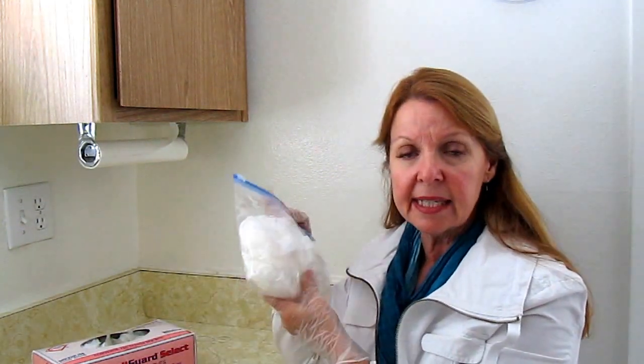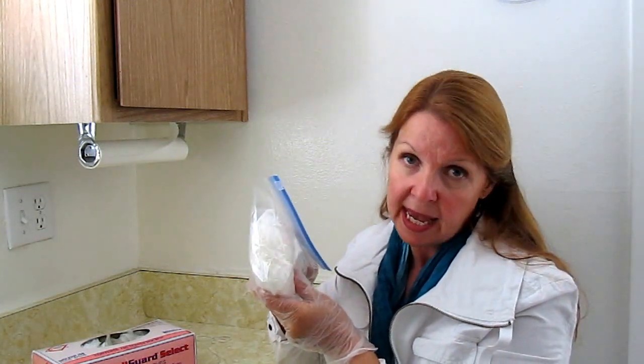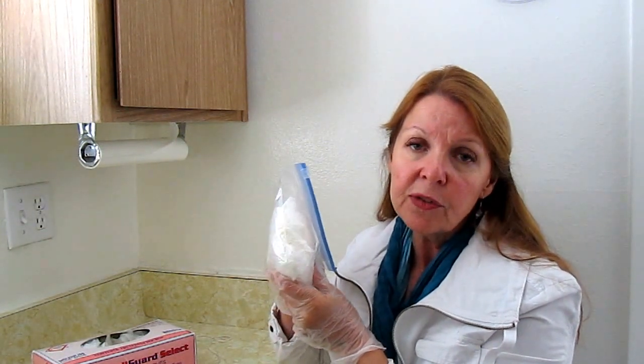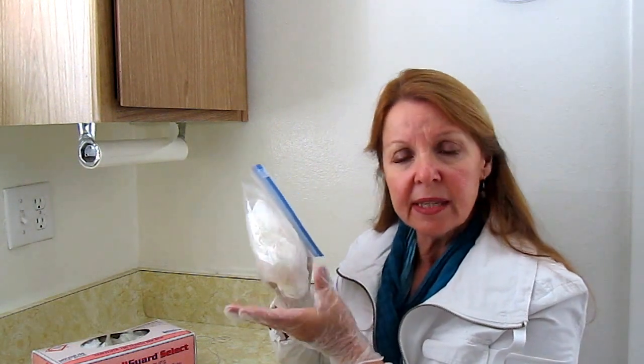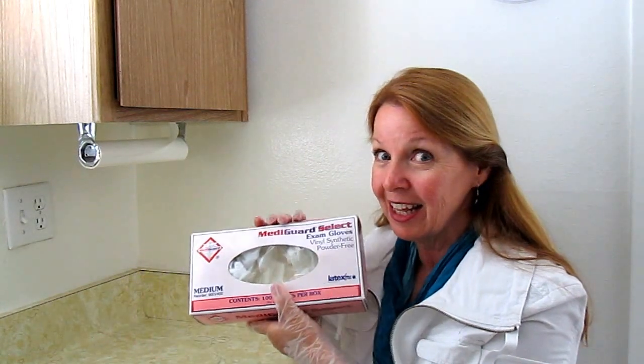When you get the box, don't just stick it away. Get some Ziploc bags, stuff some in there, put some in your bug out bag, put some in your get home bag, put some in your first aid kit, put them in your medicine cabinet — put them wherever you're going to have them and make sure that you remember to use them. Get a box of exam gloves and use them for all the purposes they're intended for.